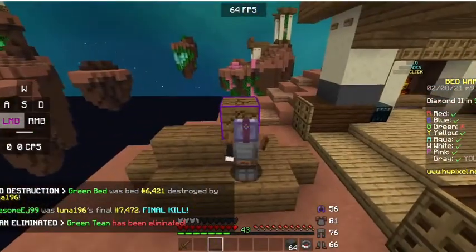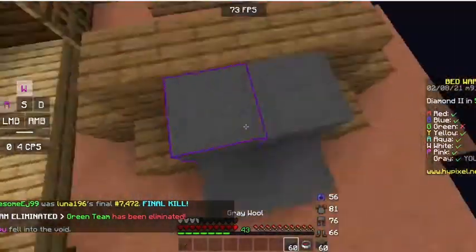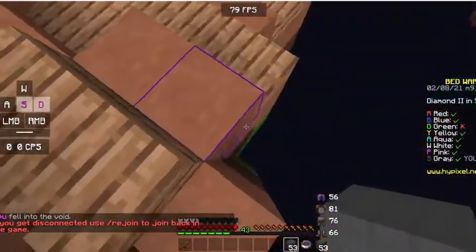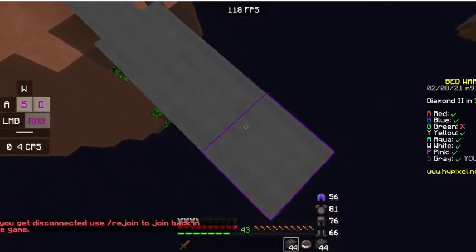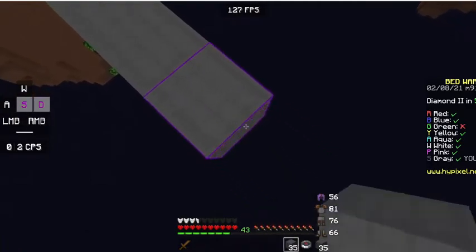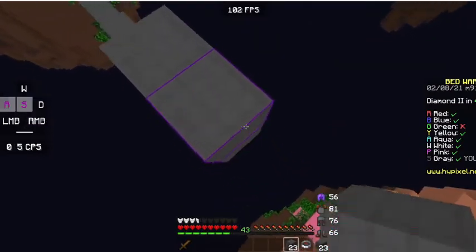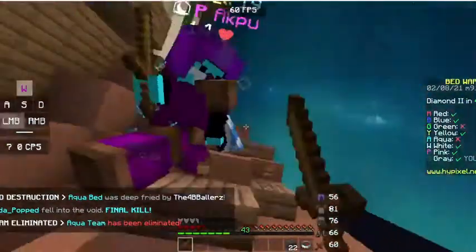I decided to go with Glorious mainly because it had a lot of reviews on Amazon — like 9,000 reviews — while the Razer one only had around 500. Razer's not really known for their mousepads. I had a Razer mousepad that came with my mouse when I first started playing and it was really good, it was just very small.